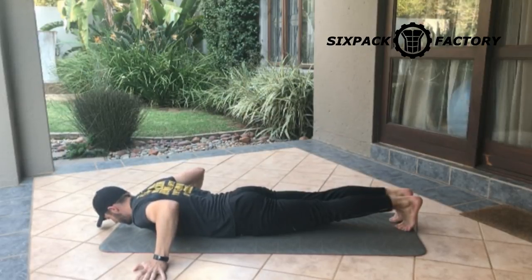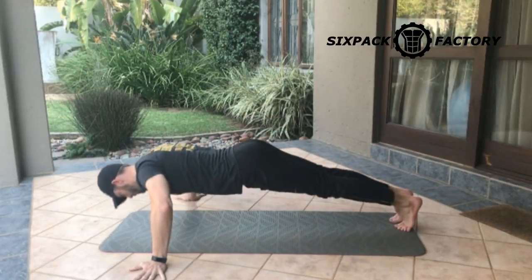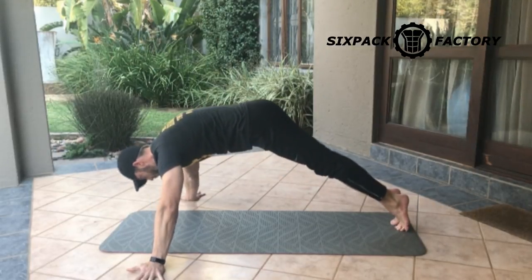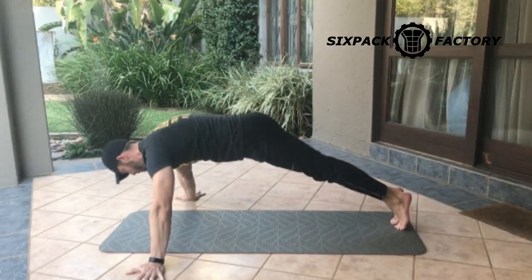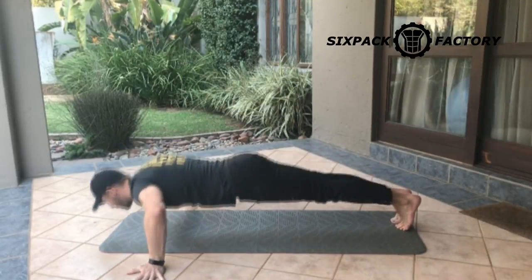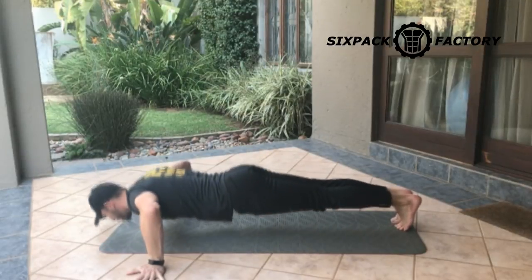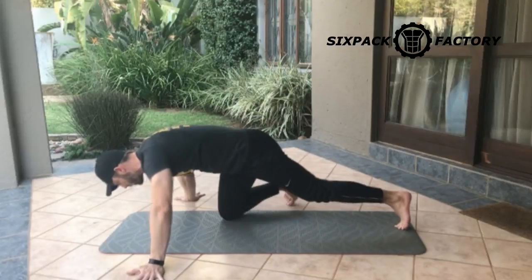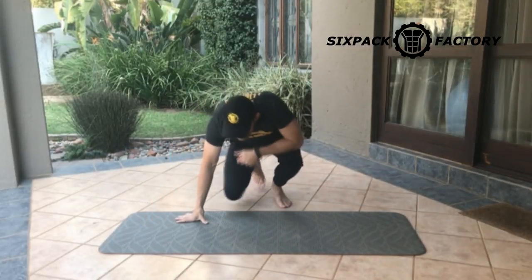You want to get yourself into a hollow hold position. Contract those quads, contract your core — you don't want to slouch, that's the biggest mistake you can make. Get into that hollow hold position and then from there go down and up. As you can see, it's a very natural and comfortable movement if you use the technique properly.